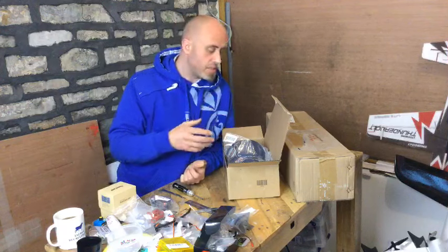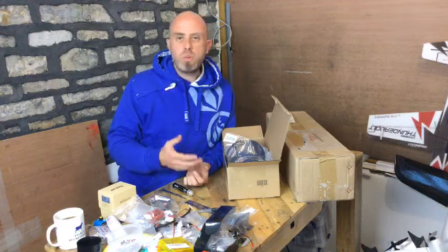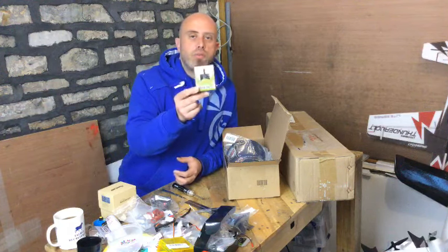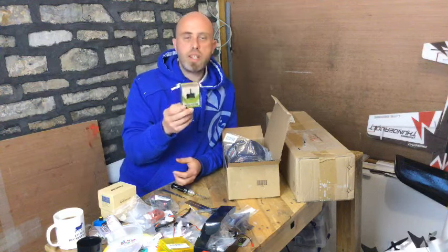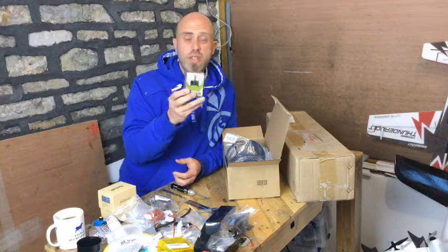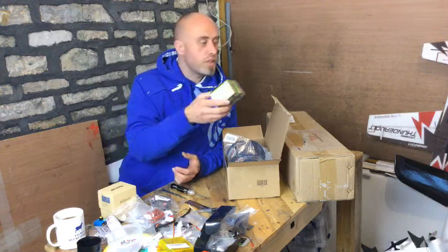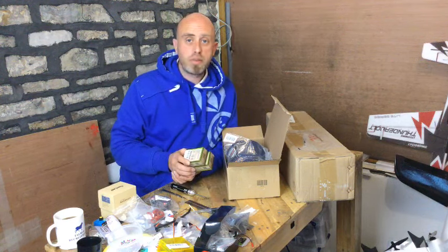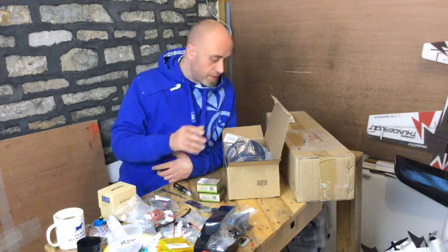I bought quite a bit of other stuff as well while I was at it. These little motors are the DYS SE2205 2300KV — absolutely fantastic motors. I typed SE2205 into the Hobby King website and I couldn't believe it — they were half price at ten dollars. These are absolutely stonking motors, so I bought a pair. They could go on the Twin Zoo or the Traveler plane when I burn out the motors I've got on there.